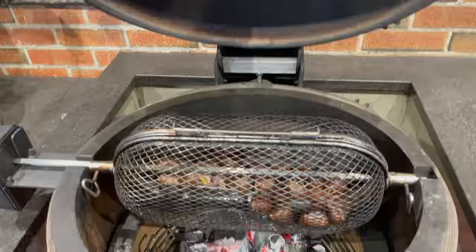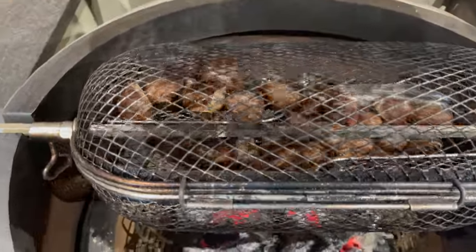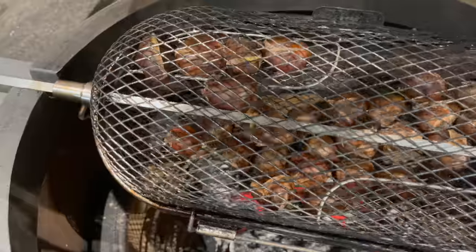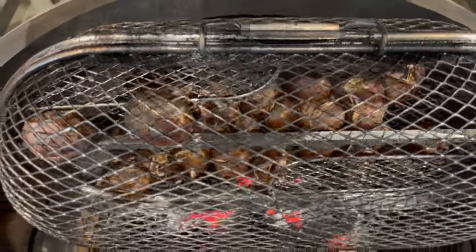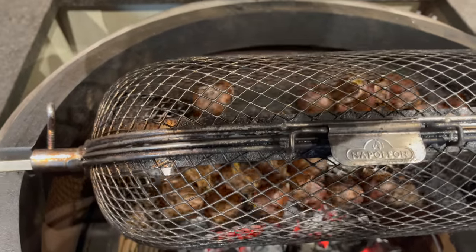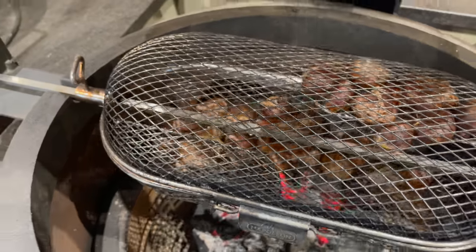That looks good — we've got some nice coal and live fire going for roasting our chestnuts. Let's close the dome and set a timer for about 10 minutes. Our chestnuts have been roasting over that open fire for eight minutes — I'm aiming for 10 to 12, so it's a good spot to check. You can hear them tumbling in there. Those light score marks are already starting to open up nicely — I think these are getting close.